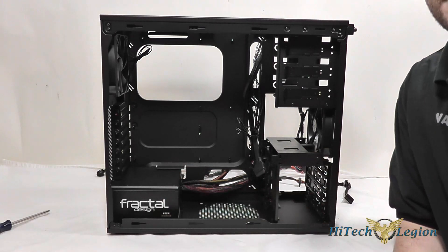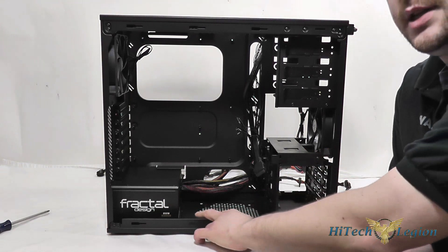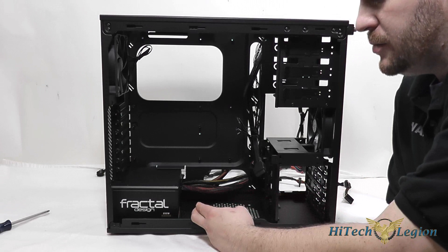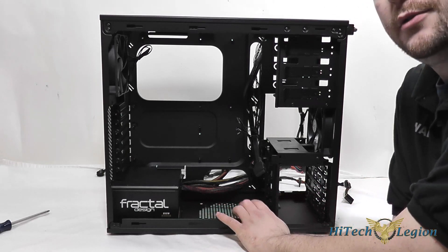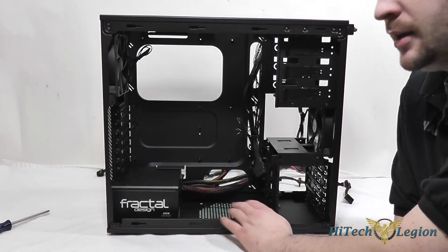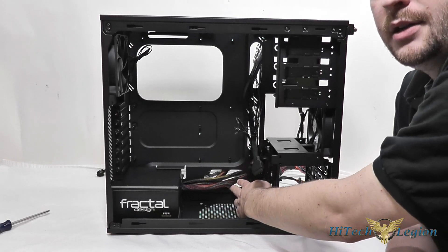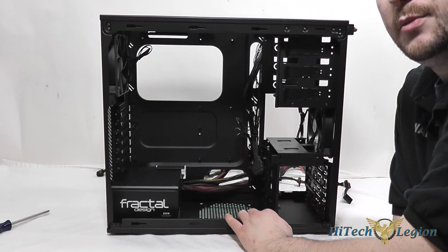Here we have the power supply installed into the Corsair 200R, and you can see there's still a little bit more room. If you have a power supply that's a little bit longer, you'd still be able to put that 120 or 140 millimeter fan into the bottom slot if you'd like. I've already run all the cables through the bottom cable management hole so I can start routing them through the holes once the motherboard's in place.